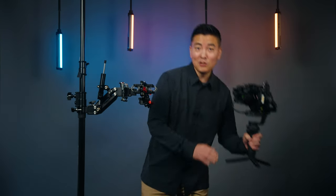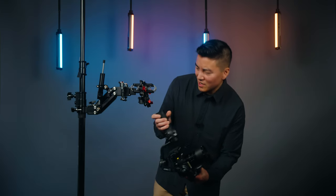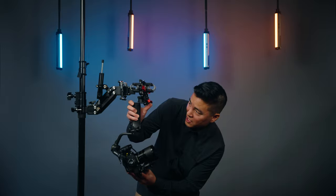Let me go ahead and put my gimbal on here and tell you guys about the payload. I'll tell you guys a little bit more about this gimbal towards the end of the video because I chose this for safety reasons and for quick release.